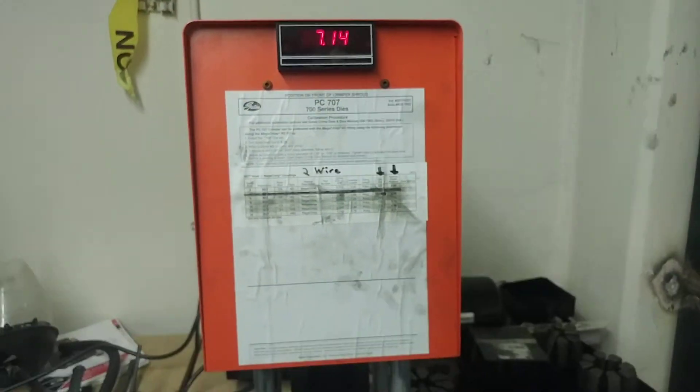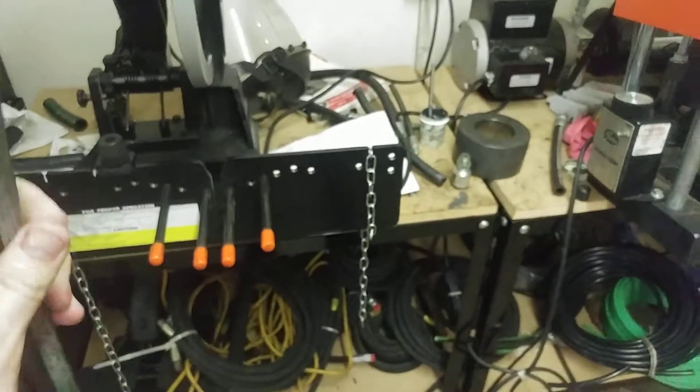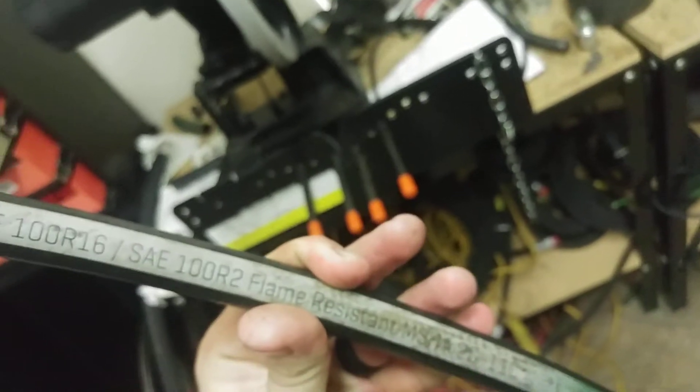We're going to be making up a hydraulic hose using this hydraulic press and the crimping tools, otherwise known as dies. The first thing you want to do is have the hose you're looking to replace, measure it out, and make sure you get the right hose to replace it with. We're going to be using this half-inch hose.